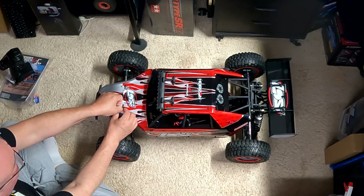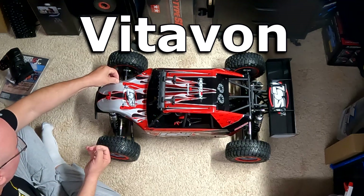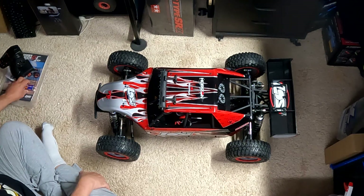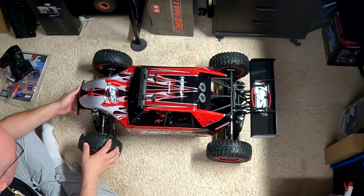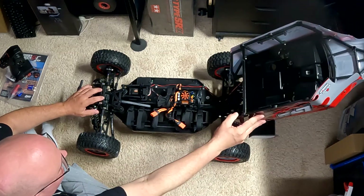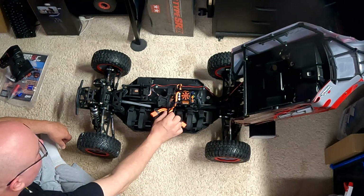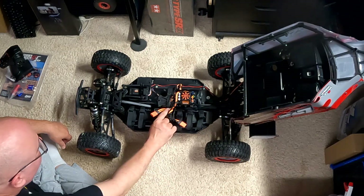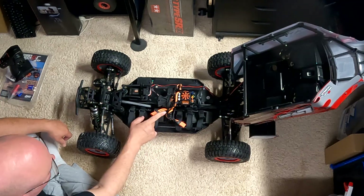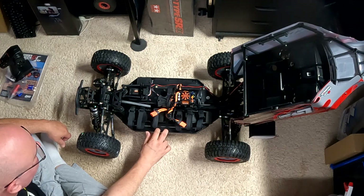There's a company that makes a lot of aluminum upgrade parts for these — Losi makes a handful, but these guys really go all out. I've already ordered a few. Nice flip-up body. Battery number one and battery number two — all the wiring is done for you, which is really nice. They're anchored down and easily removed, just take a wrench to it and you can pull those out.